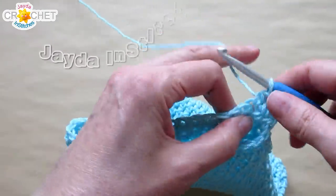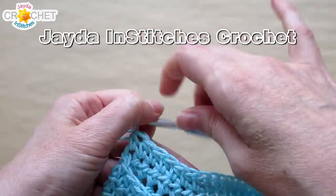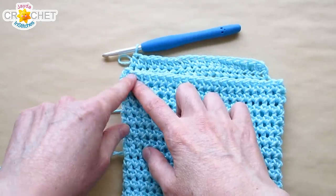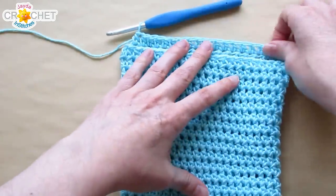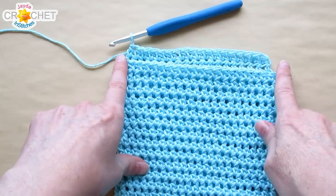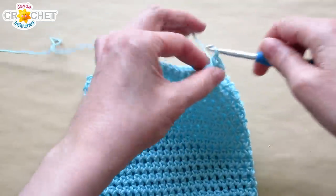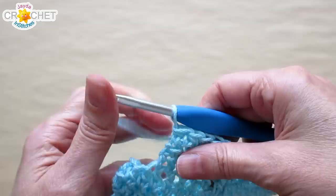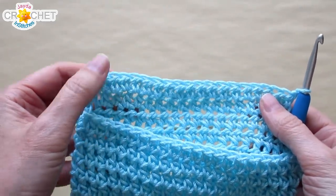Work a half double crochet in each stitch back across those 18 stitches. When you flatten your purse, that leaves three little stitches on each side open. Chain one, turn, and half double crochet back across all 18 stitches. You should have two rows now, each 18 stitches long. Chain one, turn, and half double crochet in each stitch across two more times — you'll end up with a little flap that is four rows high.